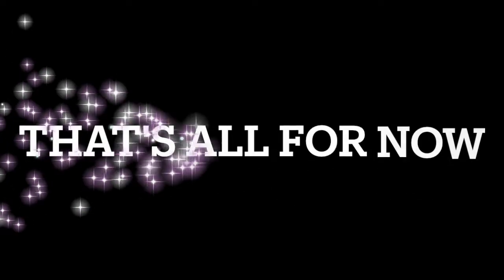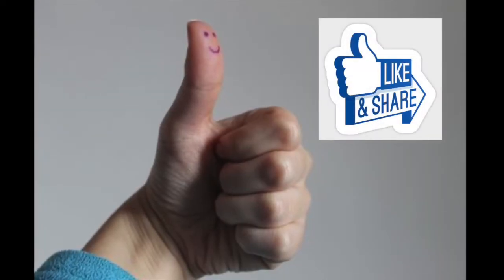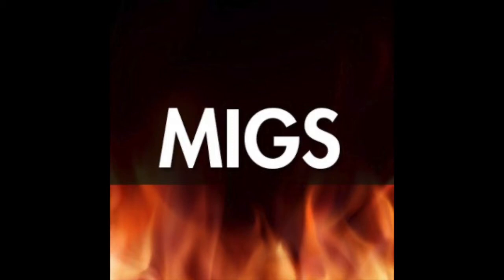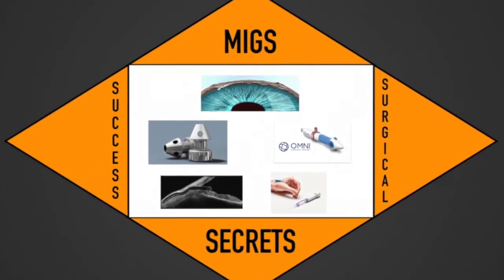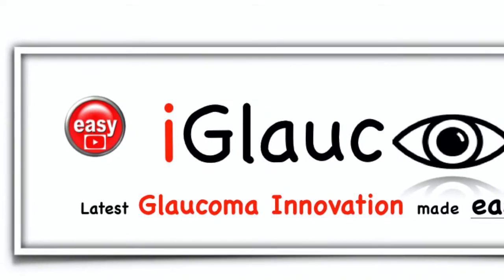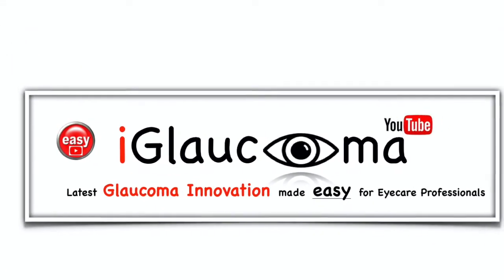Well, that's all the Xen tips for now. If you found benefit in that review of common errors and solutions for the Xen Gel Stent, please like the video and share with colleagues. We hope this video will help on your journey to MIGS surgical success. Subscribe to the channel so you won't miss the next video in the series. Thanks for watching the iGlaucoma YouTube channel, a place for glaucoma innovation made easy for eye care professionals.